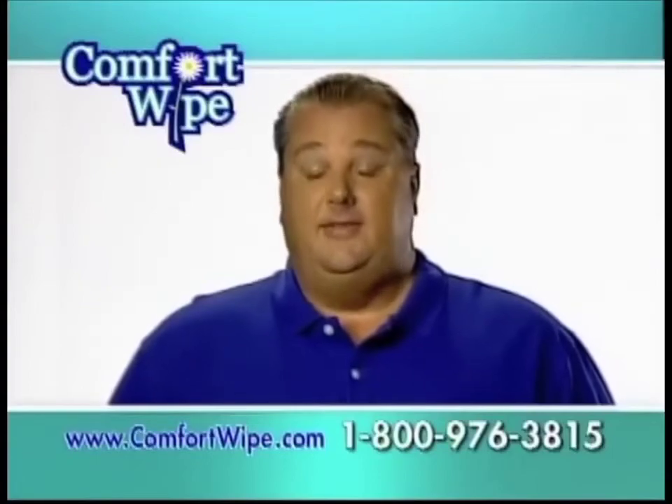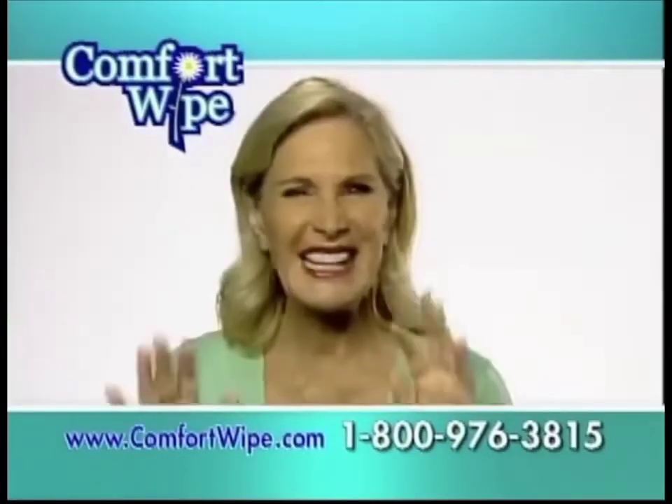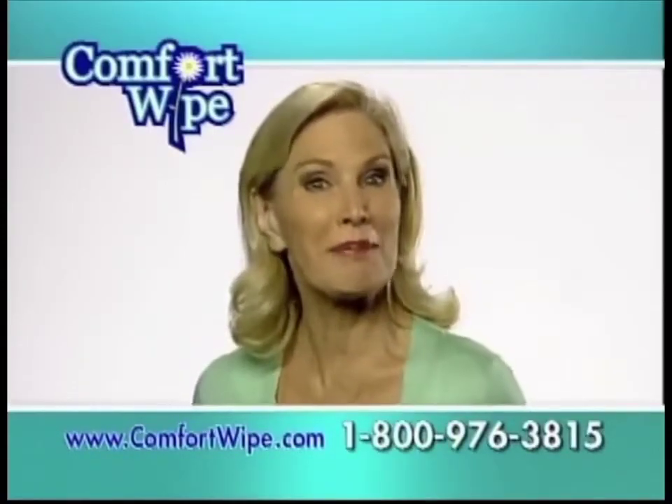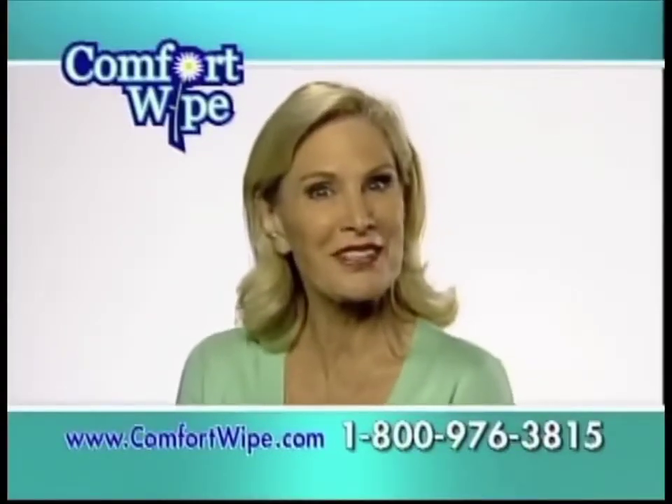Being a big guy certainly has its advantages and its disadvantages. This is a great product. It's embarrassing to have someone help you with your personal matters. The Comfort Wipe allows you to maintain your dignity while you maintain your personal hygiene.